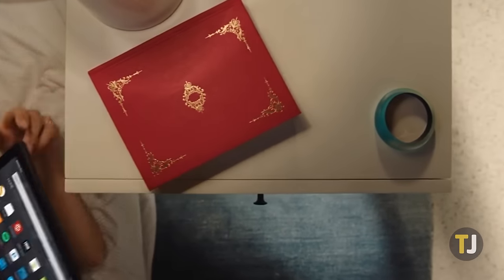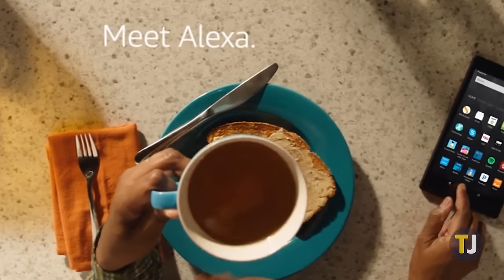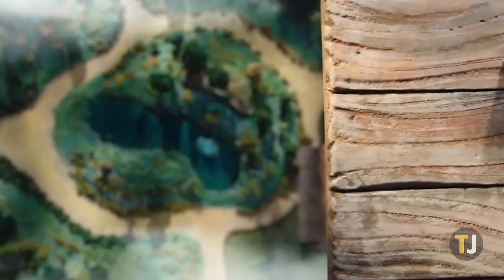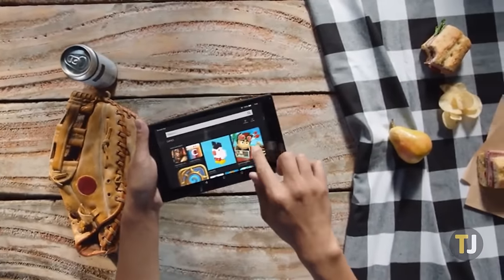We love the Amazon Fire line of tablets for being some of the best budget devices on the market today. From streaming Netflix to playing games and even making it easy to unlock Google apps on Amazon devices, the Fire tablets are great picks for cheap tablets that still manage to be usable. Of course, they aren't perfect.